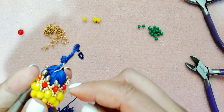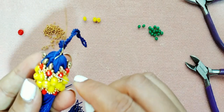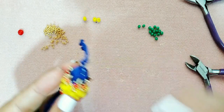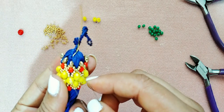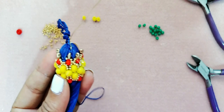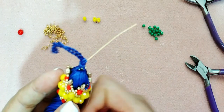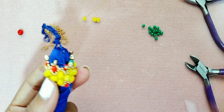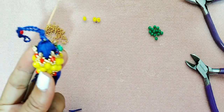Voy a pasar el cristal aquí porque quiero esconder mi hilo. Vamos a subir porque no vamos a quedar en la mostacilla — vamos a pasar a la SuperDuo en la parte de abajo. Pasamos la mostacilla que está en la parte de abajo y nos quedamos en la parte de abajo de la SuperDuo. Y aquí vamos a trabajar con los cristales del número 4 otra vez, pasando los cristales a través de la SuperDuo.